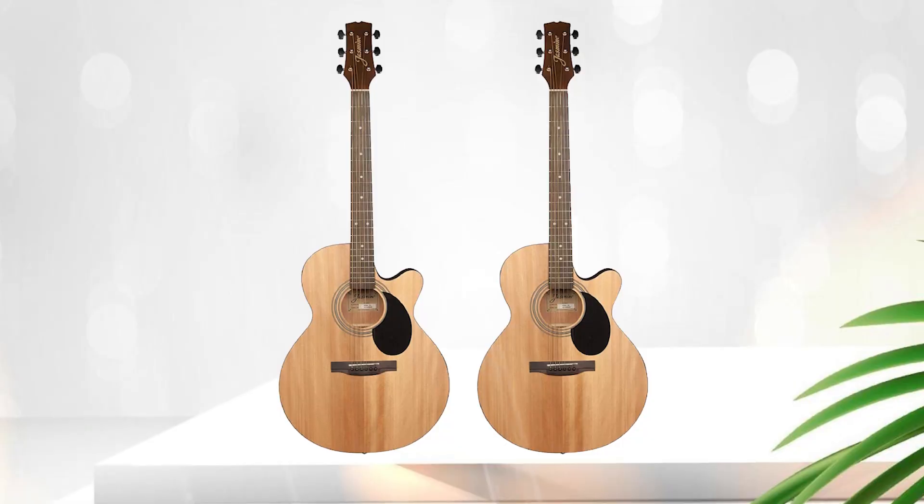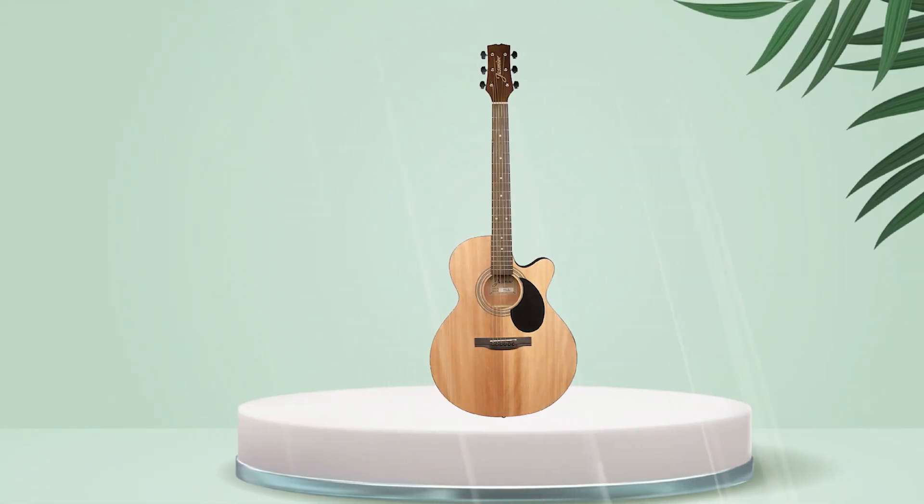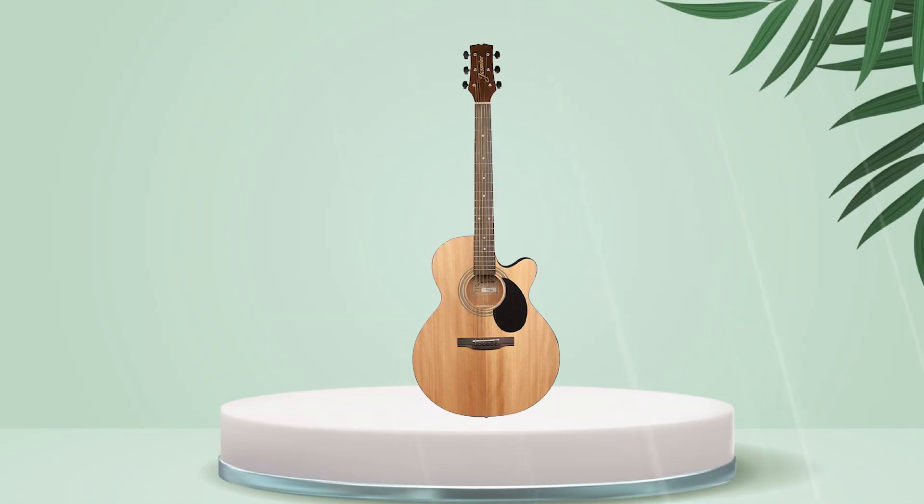This makes it a popular choice among beginners, hobbyists, and even professional musicians. The S34C NEX is an excellent guitar for someone who is looking for a quality instrument that is affordable and versatile.